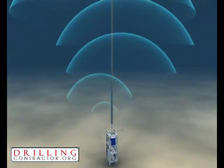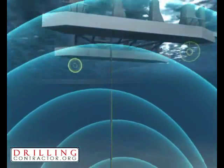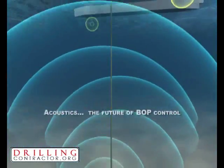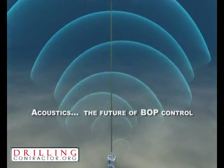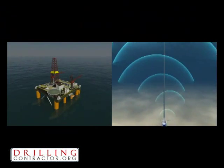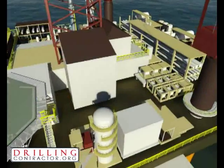To improve safety, cut costs, reduce deck usage, and negate the issue of riser recovery owing to umbilical damage, Cameron and Nautronics see the application of acoustics as the future of BOP control and have developed NASMUX — the world's first acoustic MUX for BOPs. NASMUX utilizes existing MUX equipment both topside and subsea, using acoustics to provide communication between them.